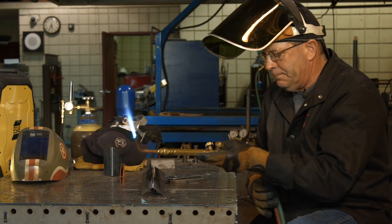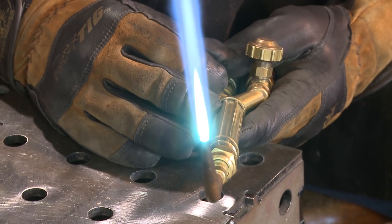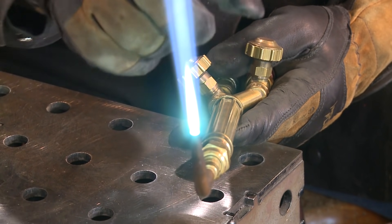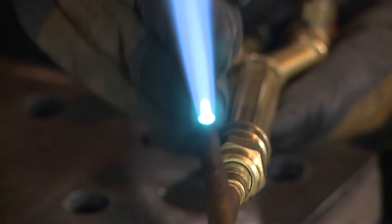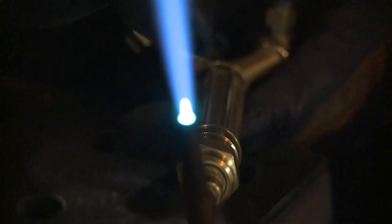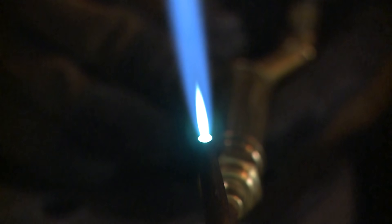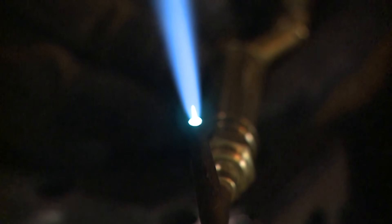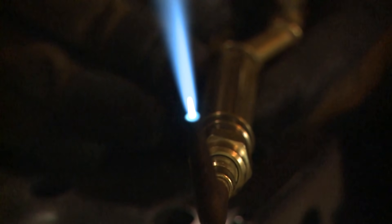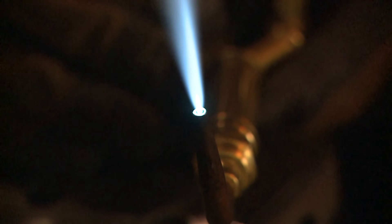I want to use a neutral flame. There are three flames associated with oxyacetylene. First is a carburizing flame — you see an unburnt feather of acetylene in there, a little turquoise. Then a neutral flame, where it's a cone that does not have that feather. Right there is a neutral flame. And then the third flame is an oxidizing flame, where we have an excess of oxygen.